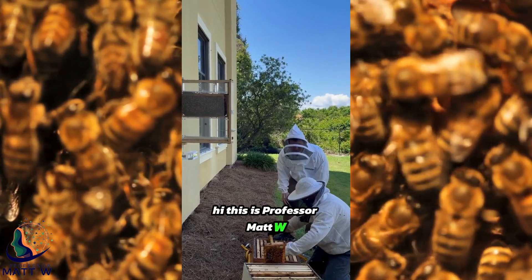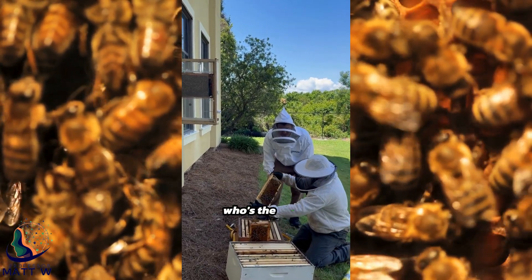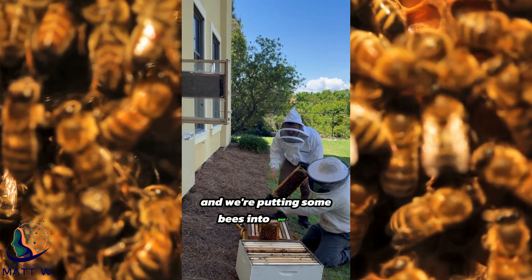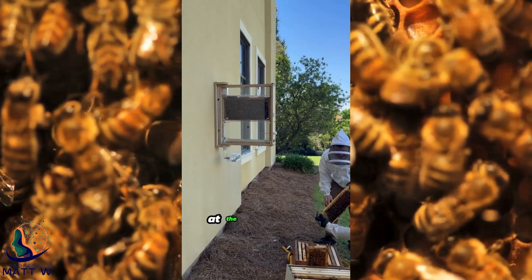Hi, this is Professor Matt W, and I'm here with Josh Hunter, who's the local beekeeper. We're putting some bees into our bee sanctuary at the Barrett School.